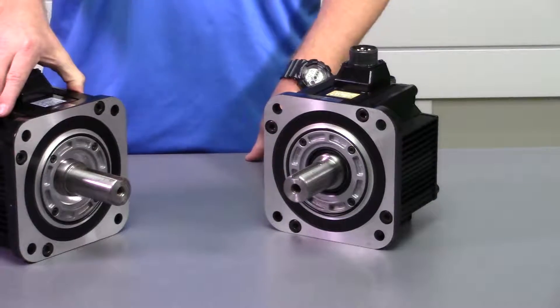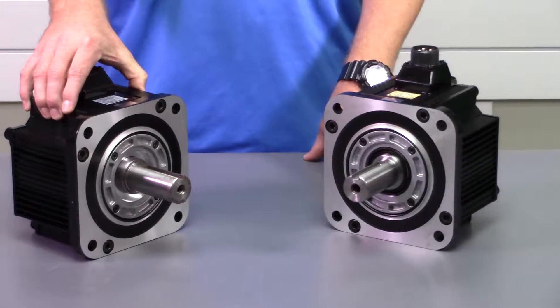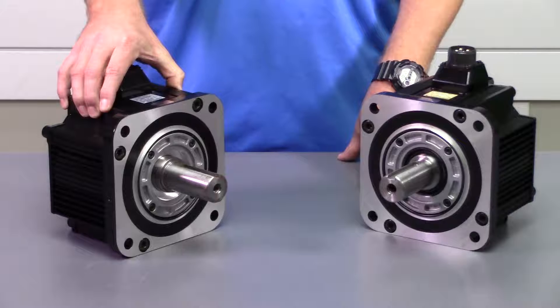The Sigma 1 SGM-SGMG series came out in the 1980s and they run on the SGDB series drives.